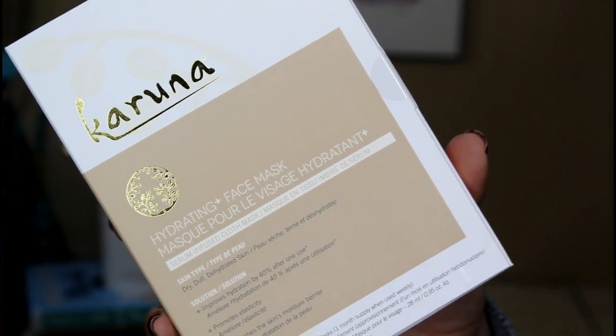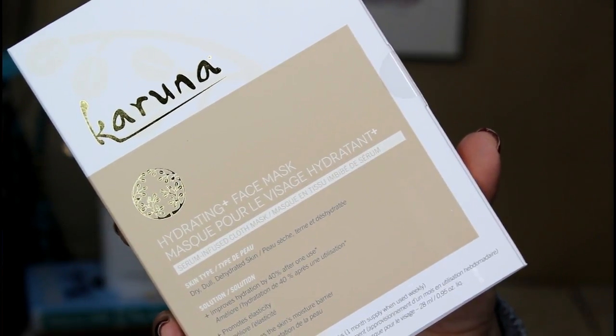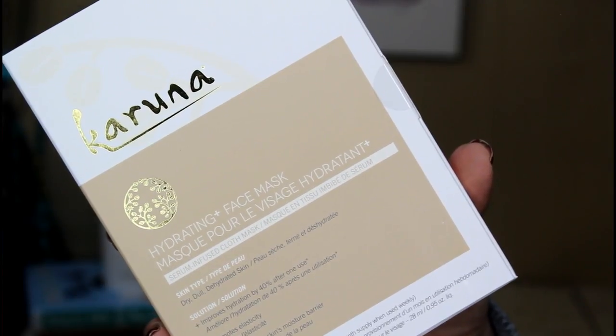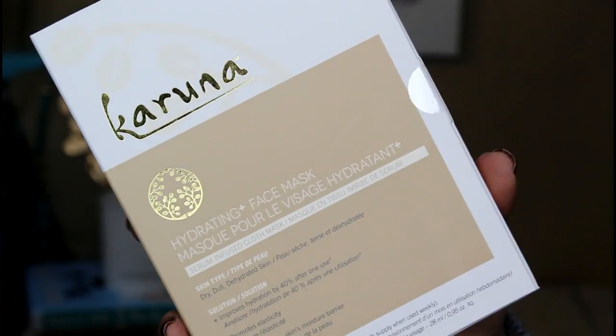I'm so excited about this next thing — it's face masks from a company called Karuna. This is their hydrating face mask for dry, dull, dehydrated skin. This might be a little much for my oily skin, but it's winter and I'm dry in a lot of areas so I'm still using it. This retails for $28. Dry, dehydrated skin is no match for this deep conditioning sheet mask — made out of 100% natural wood pulp fiber, this single-use mask allows pores to fully absorb essential nutrients for ultimate hydration. And there are actually four masks in here, so you're getting a month's supply.